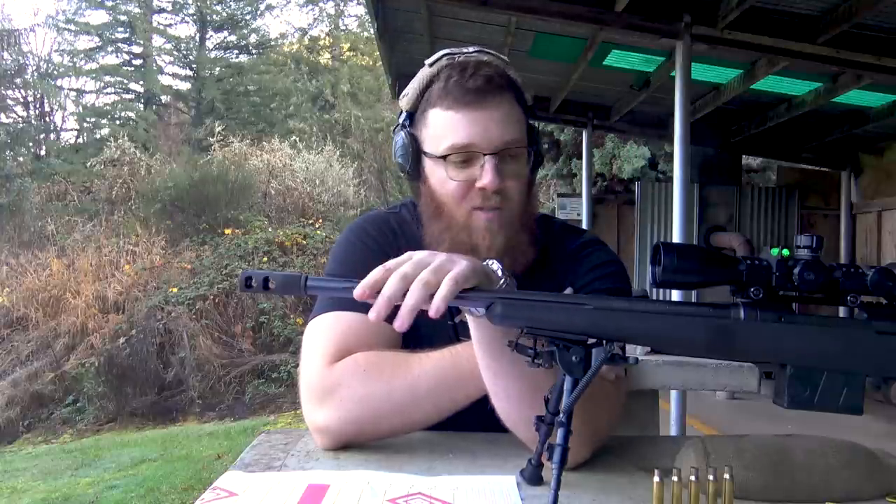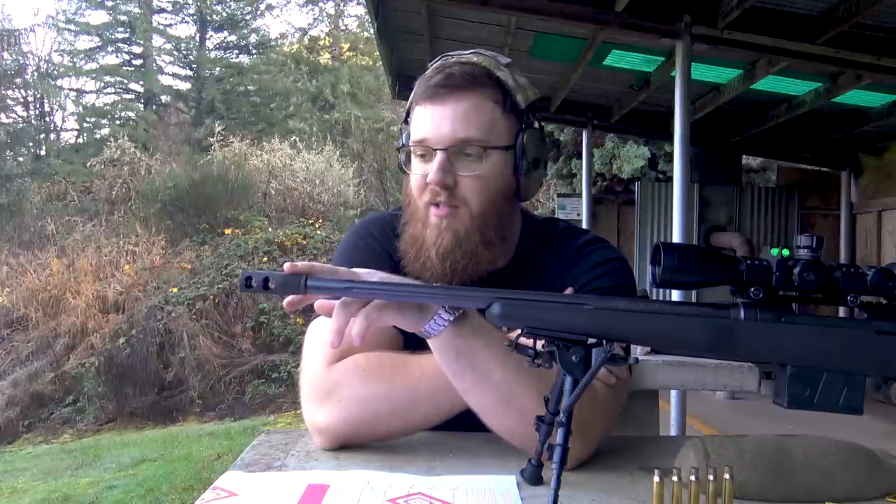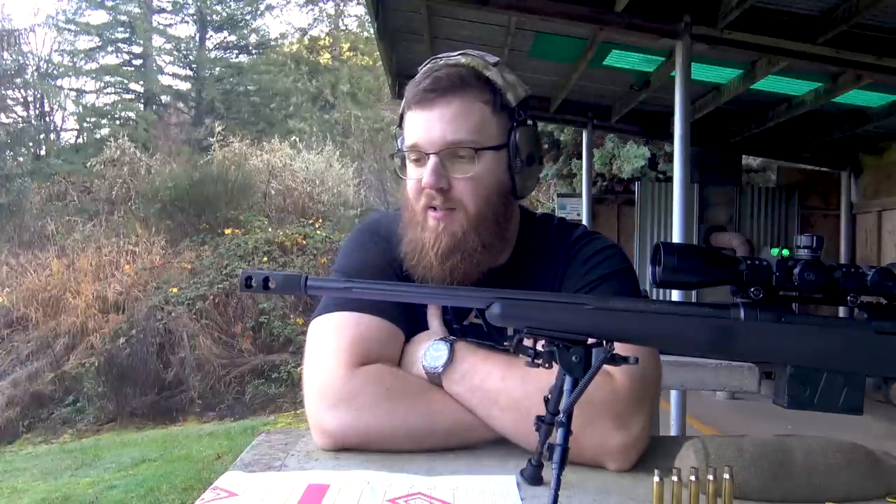I did a video with Timber Creek Outdoors at Shot Show last year, and hopefully I'll be doing a tour of their facility soon, because the guys who own and operate Timber Creek Outdoors went to my high school — so we're all pretty local. This is actually one of the first things I bought from them. I knew I wanted a muzzle device for this rifle and thought it was an excellent opportunity to try out Timber Creek and get an idea of the quality and build craftsmanship of their products.